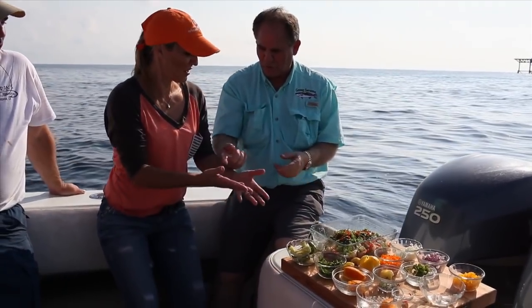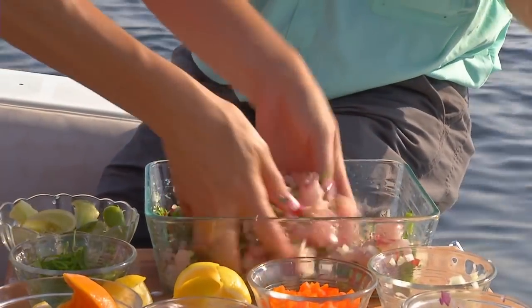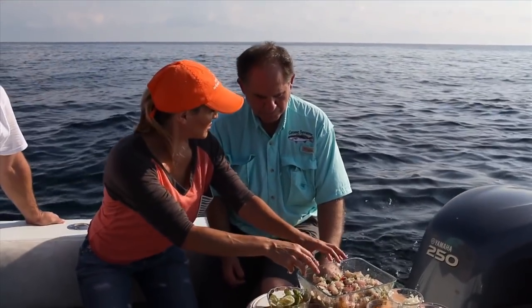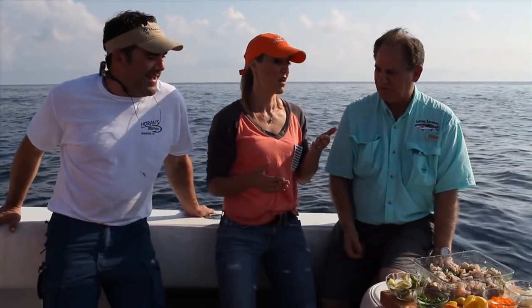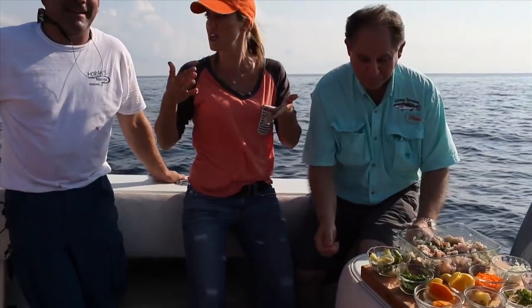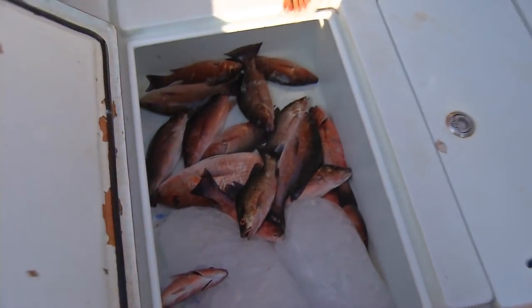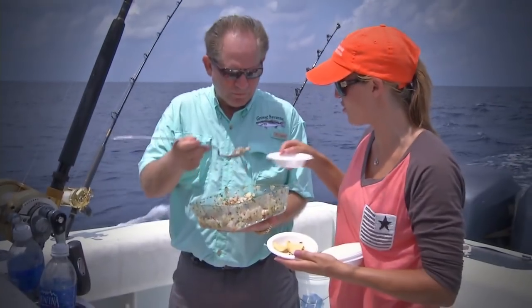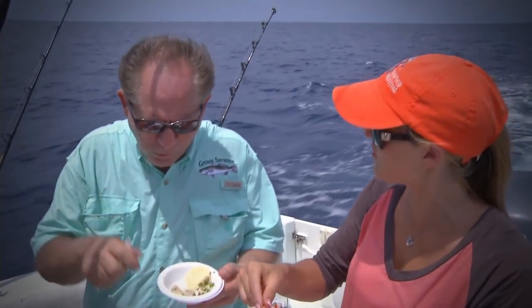Let me ask a quick question for folks at home: what do you want to look for in the fish once you put the citrus on it? The texture of the fish — you want it to be nice and firm, not mushy. I think we should taste it now before it fully cooks. The Italians would lick their fingers after tasting something this good. Now we'll put a lid on it, it goes into the ice, and we'll be ready to go. This is the best I've ever had!